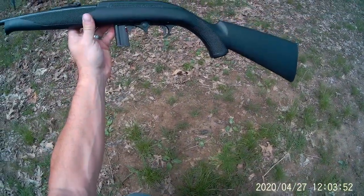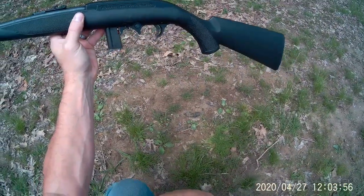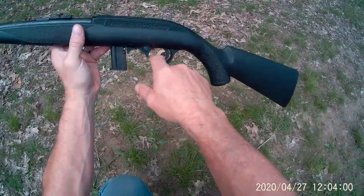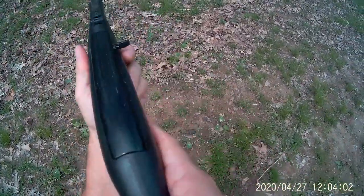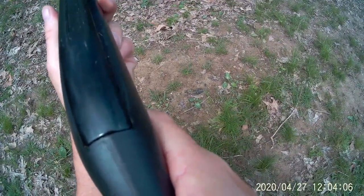You can see I busted my trigger guard there. I did that taking it apart to clean it — the trigger group did not want to drop out and I put enough pressure on it and it busted the trigger guard. We'll shoot up kind of high here with these three.